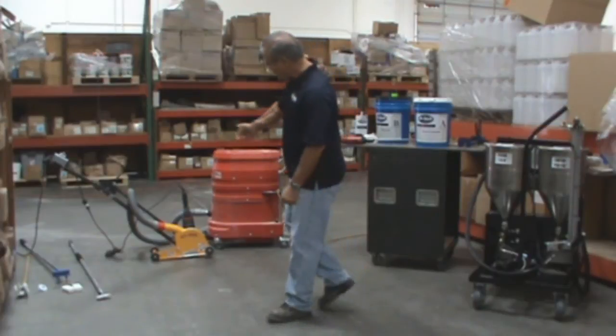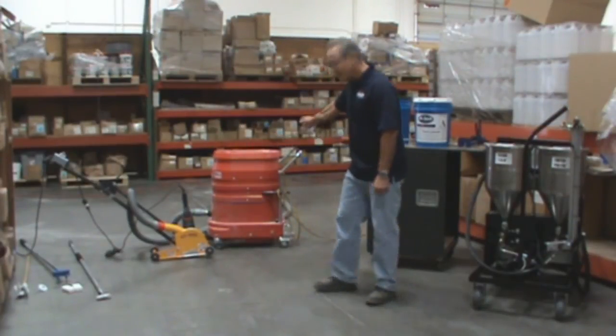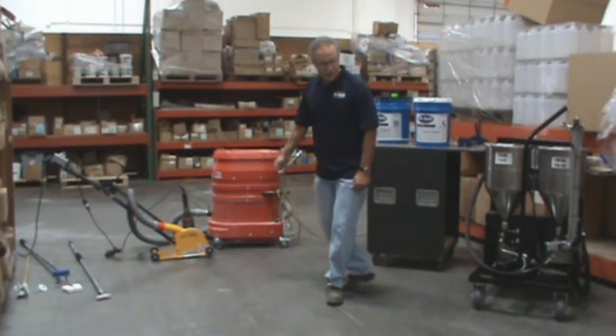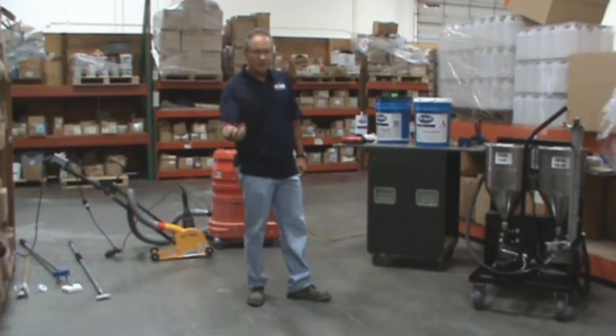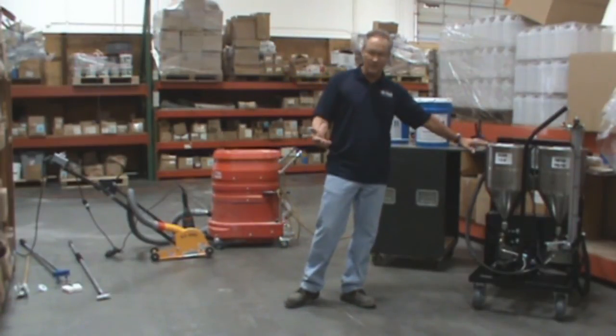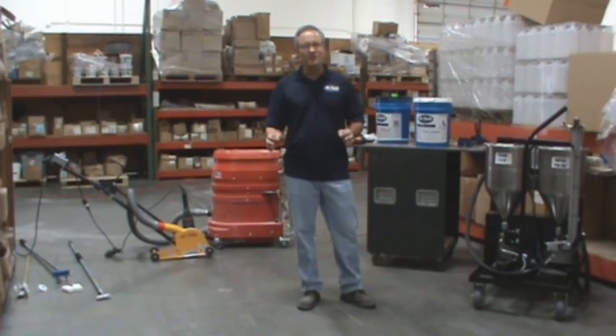Out here on this job, we're going to be using a very nice clean-out saw that's got a vacuum attachment. Make sure you bring a very good vacuum that's able to vacuum up all the debris as you're cutting out the joint. Once we have the joints clean, we've got to use a polyurea pump that we manufacture to fill the joints. Just make sure you have all the tools so you can get the job done efficiently and correctly.